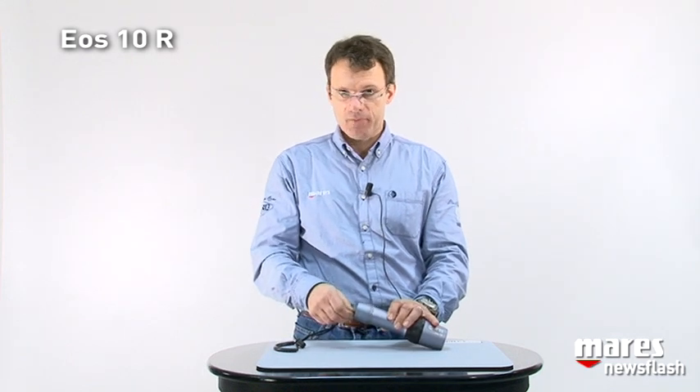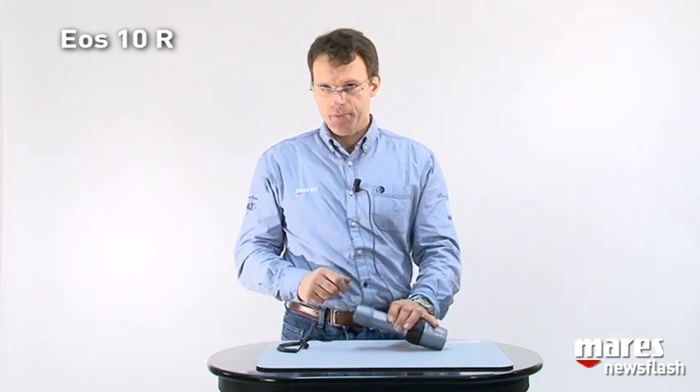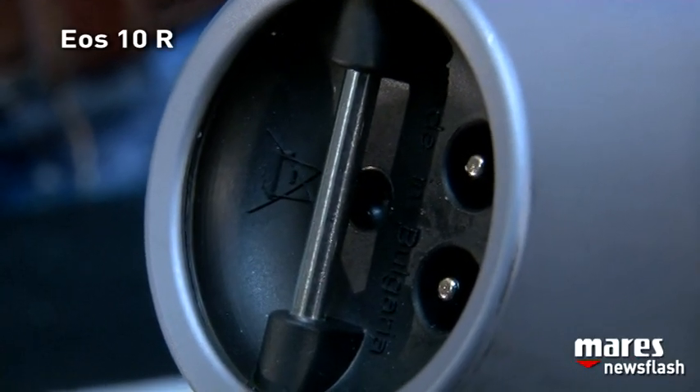The EOS-10R comes with a nice lanyard attached to the back of the light. One detail about the back of the light: we have an over-pressure relief valve, because we have rechargeable batteries and this is a safety feature that you must have when you have rechargeable batteries.